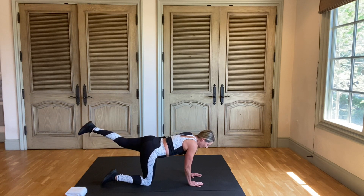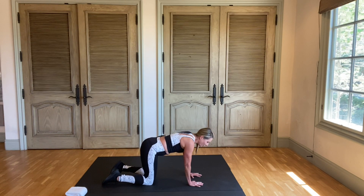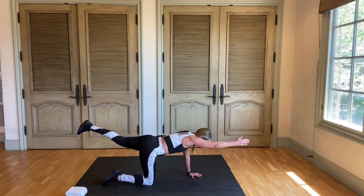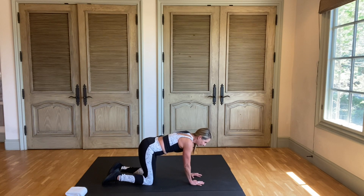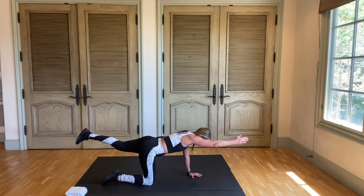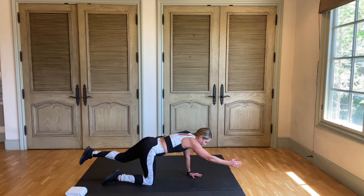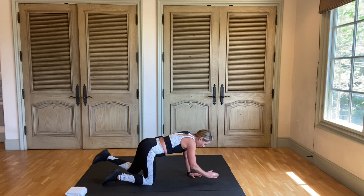And the other leg. Now we're going to do right arm and left leg at the same time. Hold it and bring it back. Stay on that same side. And bring it back. Do it again. Make sure you're pulling in your core. And return.